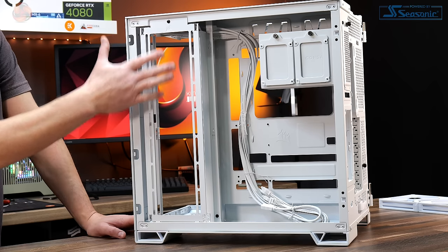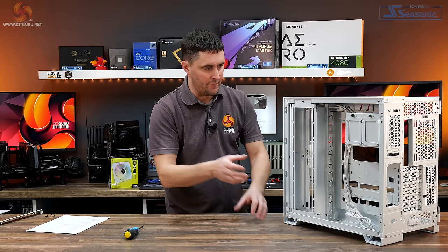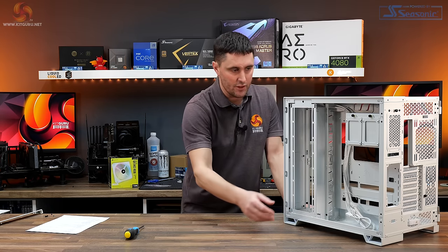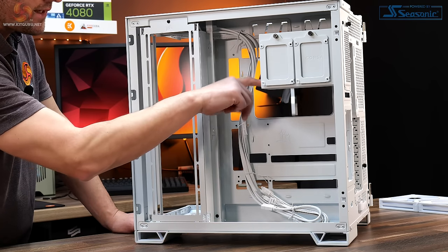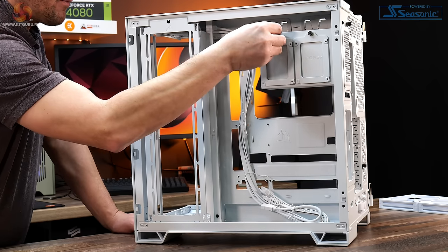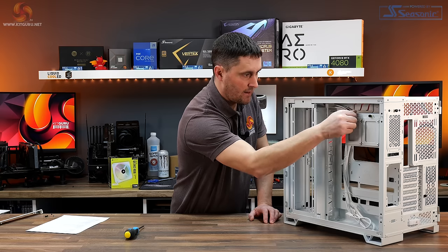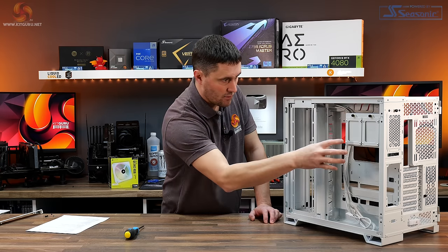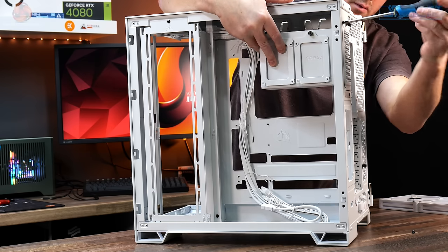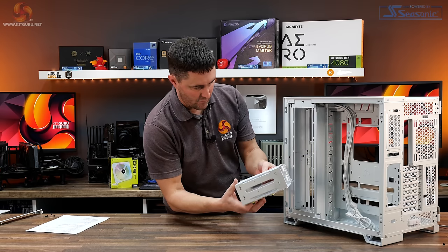Around the right-hand side you can see the radiator and fan mount in its further back position, very close to the side panel — which explains why there's that plastic reinforcing on the dust filter side panel to stop it getting sucked up to the fans. There are two 2.5-inch drive sleds held in place with thumb screws — just screw your drive on and pop them back. All storage mounts are contained in a removable bracket secured with a couple of screws.